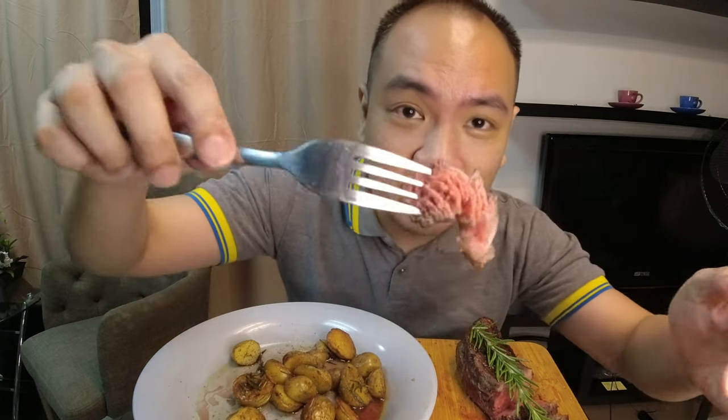Hey guys, I'm ready to dig in. As you can see, the sous vide machine still works. This picanha is a perfect medium rare — let's try it out.